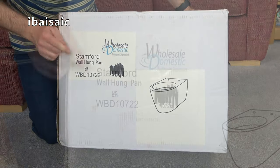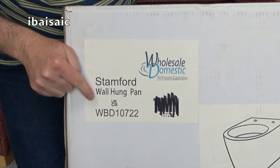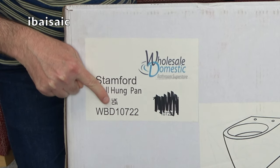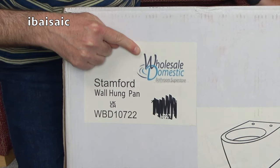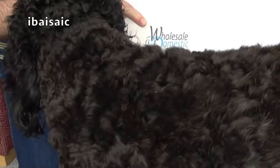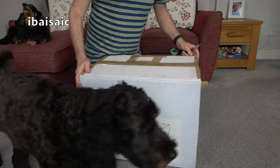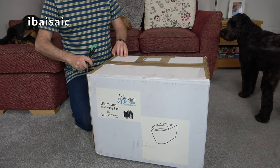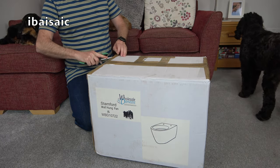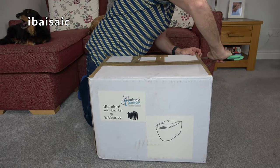Yes, we have here a Stamford — well, wall-hung pan, model WBD10722. And this comes from Wholesale Domestic Bathroom Superstore. So, I hope you like a bit of a change of pace, because yeah, it does get a bit same unboxing vacuums and other floor care products. A toilet — that's something different, isn't it?